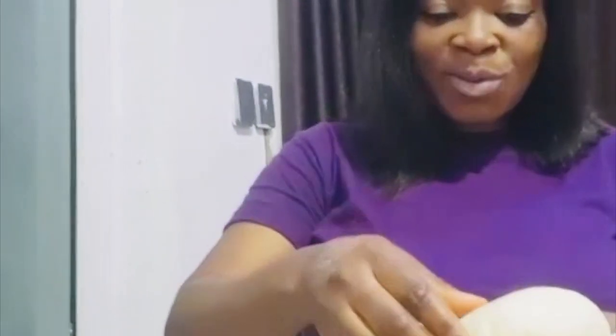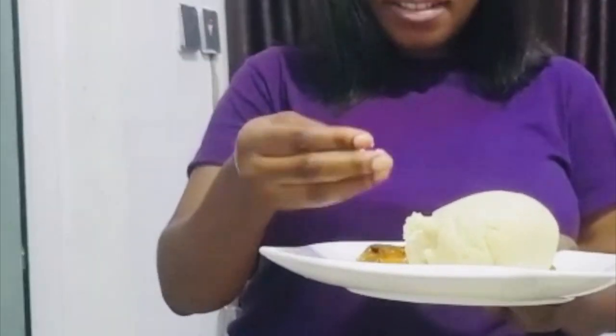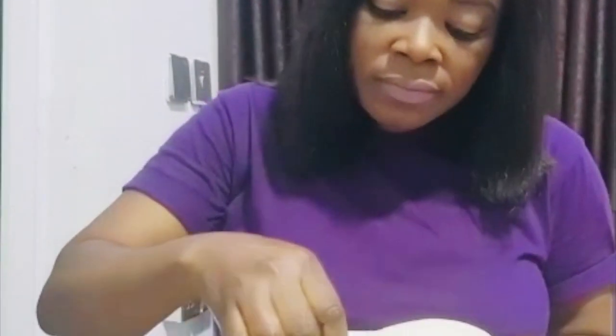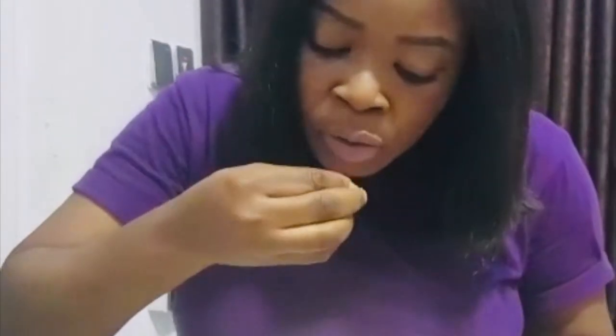So I'm going to be tasting them now. It's so nice. Today we made obono soup and swallow. Hope you enjoyed the video. If you have any questions, just leave them in the comment section and I'll get back to you as soon as possible. Thank you so much, my new subscribers and my returning subscribers.